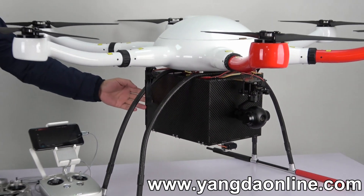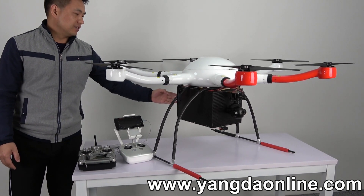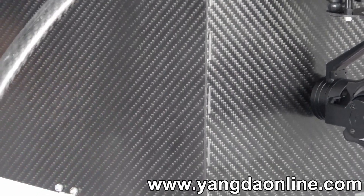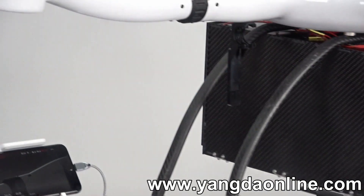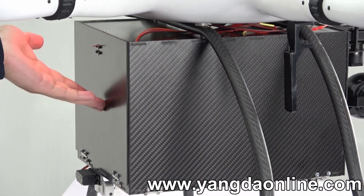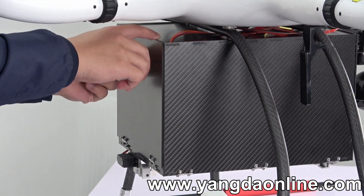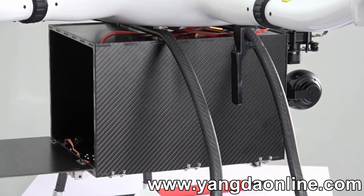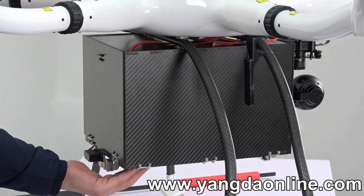Let's check this job box first. This job box is a square casing made of carbon fiber, and also consists of two servos to release the payload. The payload can be put inside from this plate — just need to release the plate like this, put the payload inside, and the payload will be released from the downside like this.